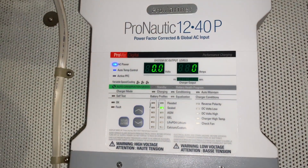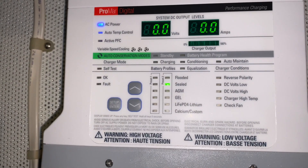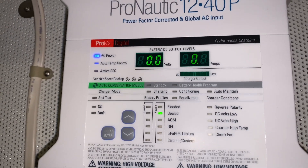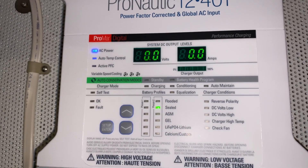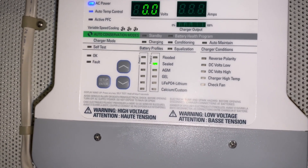I'm back down in the engine room — I've powered up my new charger. You can see I've got it set for sealed, as I have sealed lead acid batteries. As I showed you, the breakers are tripped right now so there's nothing going to the batteries, but it's set up correctly and ready to go.